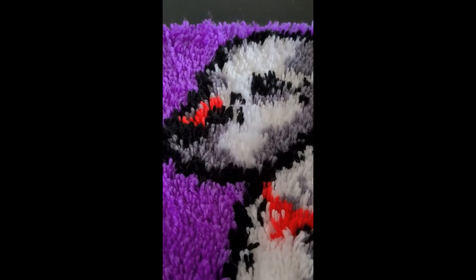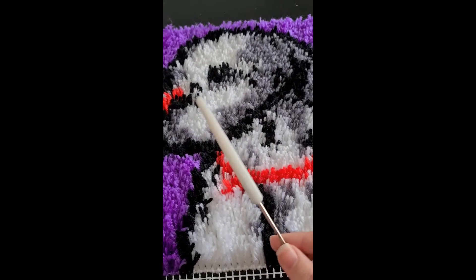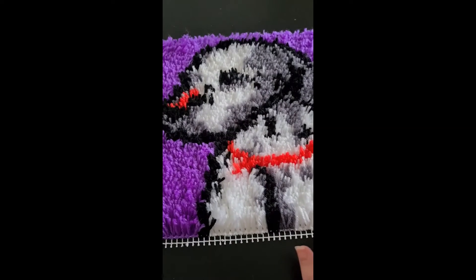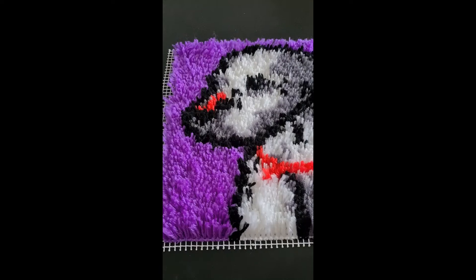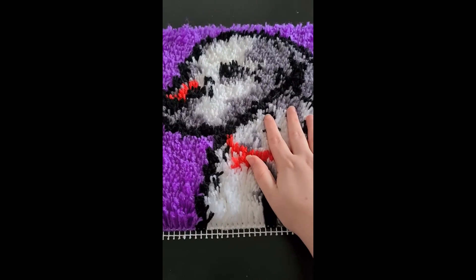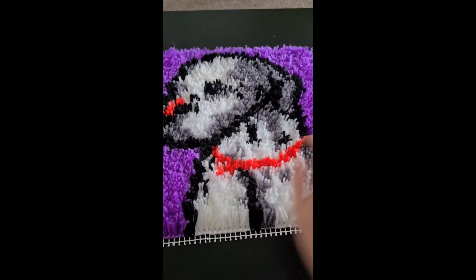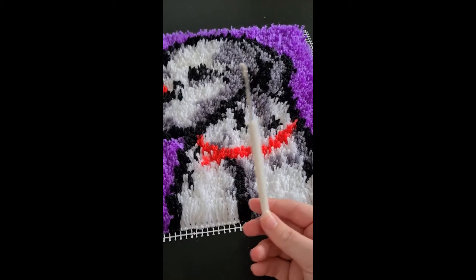I was going to ask if anyone who does this hobby knows of any places I can get a better little hook, because this one did hurt my hand. It kind of reminded me of the pink diamond painting pen in the kits but it's not very ergonomic. I'm open to any suggestions on places to get latch hook kits in the UK, and a better hook as well.